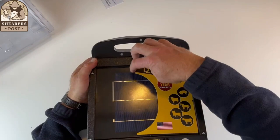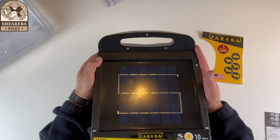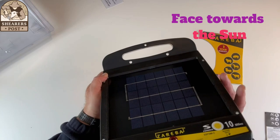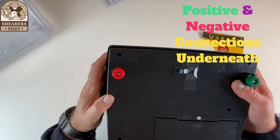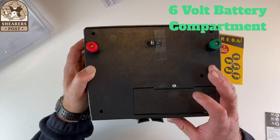We'll take this sticker off here and there's the solar panel. That faces towards the south in the northern hemisphere and to the north in the southern hemisphere. If you turn it over, you've got your ground rod side on one side, the fence connector on the other side, the on/off button, and that's where your six volt battery goes in.